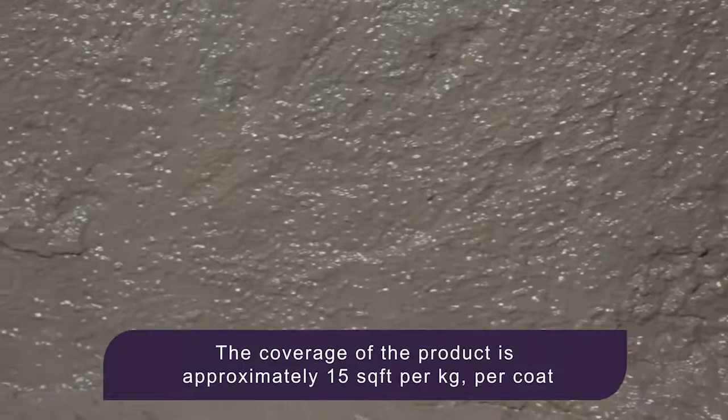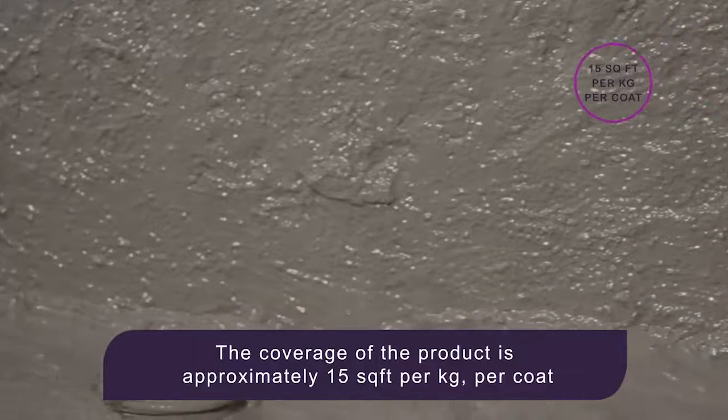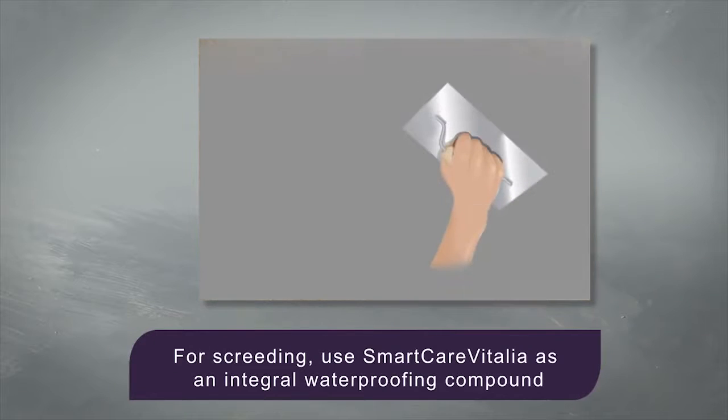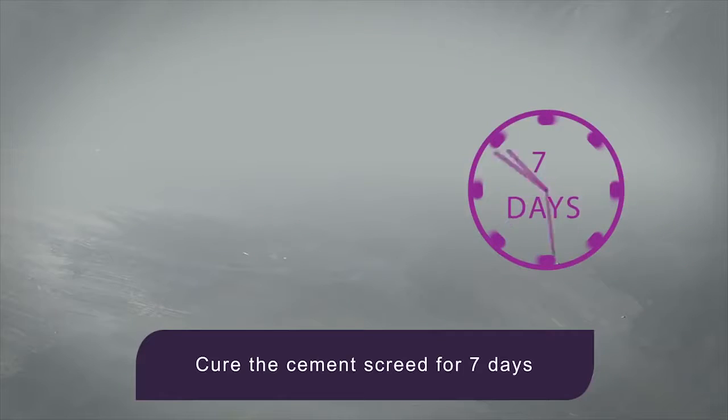The coverage of the product is approximately 7.5 square feet per kg for two coats. Cover the surface with cement screed of 40 to 60 mm and provide the necessary slope. For screeding, use SmartCare Vitalia as an integral waterproofing compound. The surface can be tiled only after 7 days of curing.